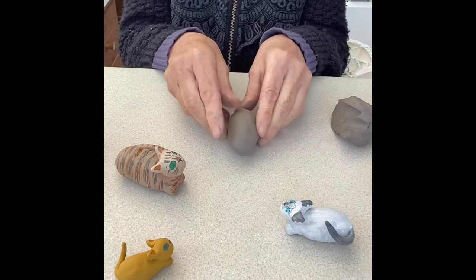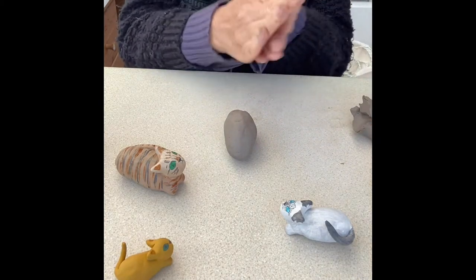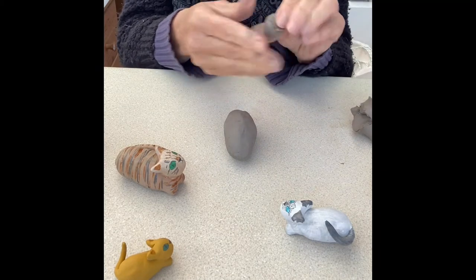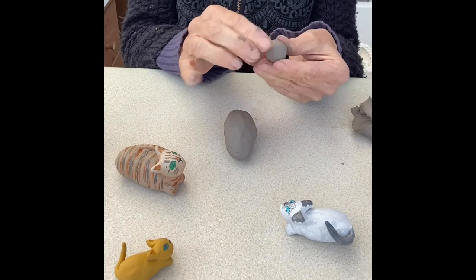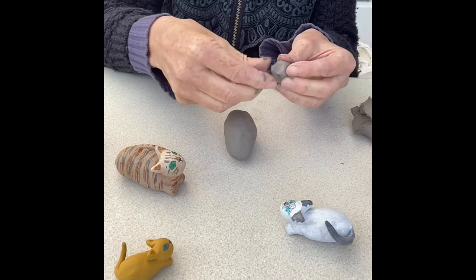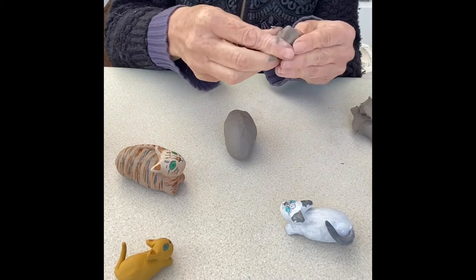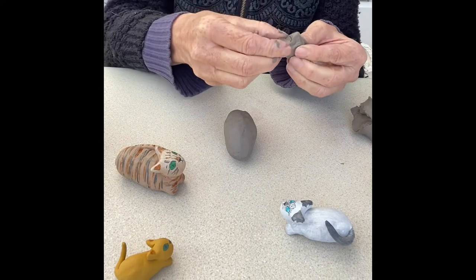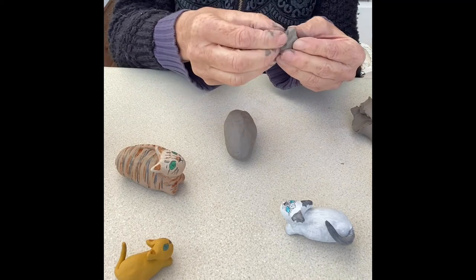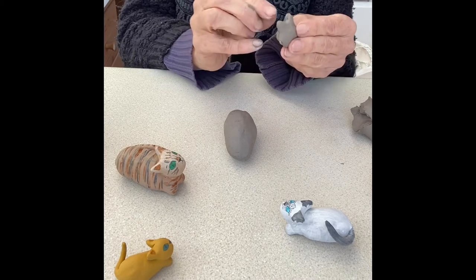Now I'm going to do the head. Take off another little bit of clay and roll it into a ball — I'll add a bit more so it's slightly bigger. Now for the ears, I just pinch them out — just pinch out a little bit of the clay and an ear forms. Then pinch out another bit on the other side. You can also roll out the clay and cut two triangles and stick those on if you prefer. I quite like pinching and then smoothing and shaping with my fingers.